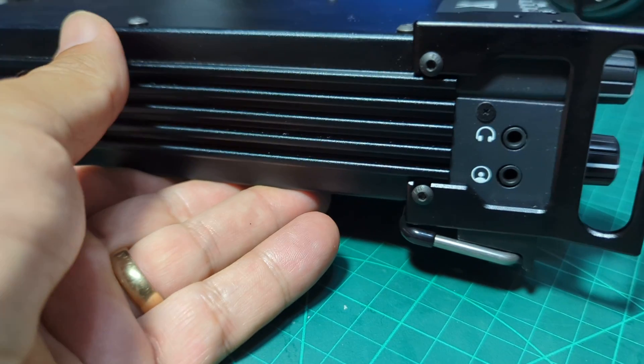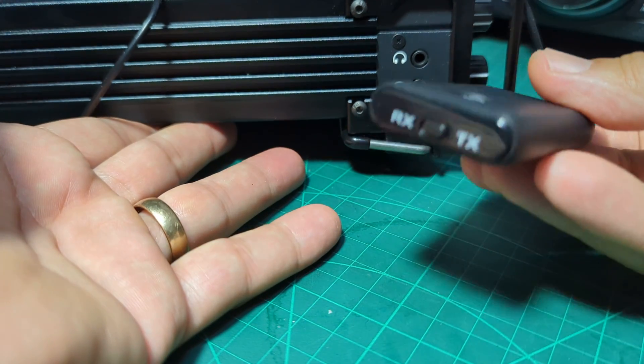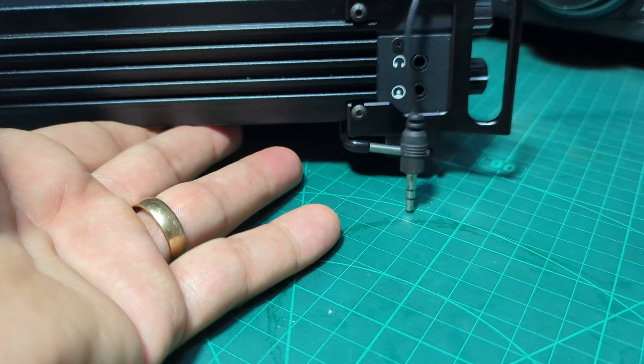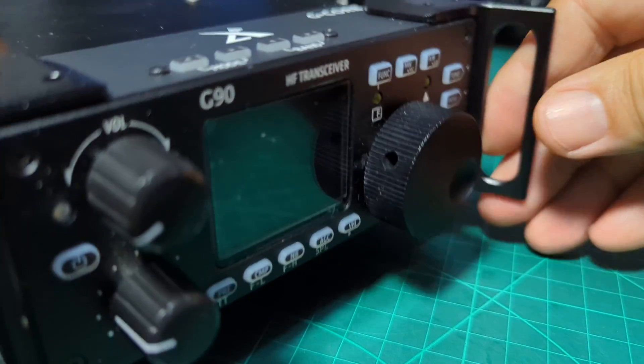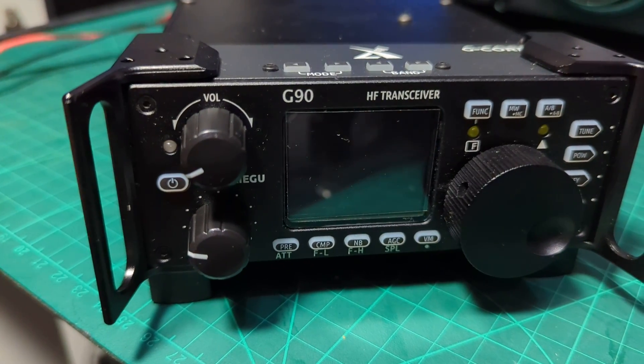You've got a couple of jacks for audio out, and if you want Bluetooth just get yourself one of these Bluetooth senders — about eight pounds — and you'll be able to send audio to any Bluetooth device you've got. Let's turn it back on.